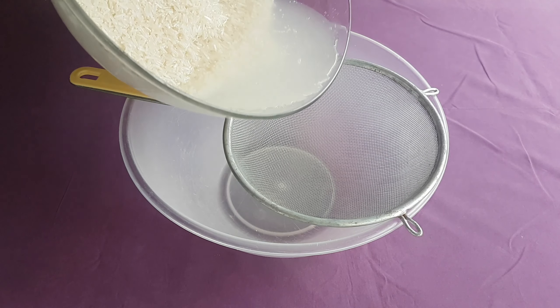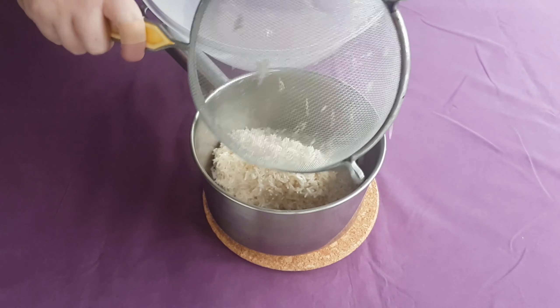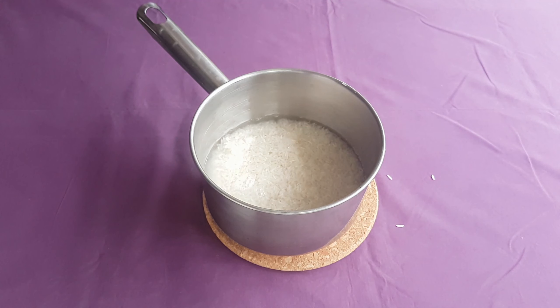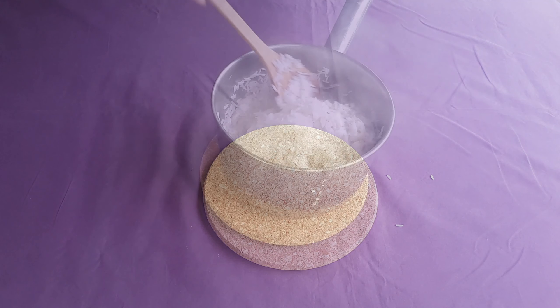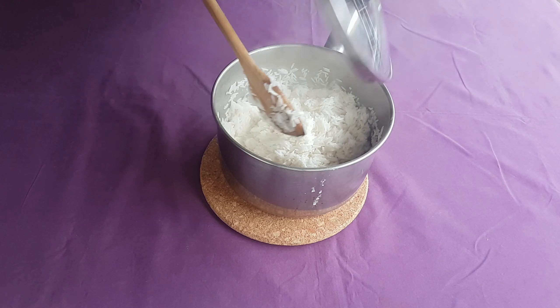At this stage, drain your rice and put it into a pot. Fill the rice up with some cold water until it's just about submerged. Place your pot over a high heat until the water boils, and let everything cook away until the rice is almost done, but not entirely. Take it off the heat and let it cool down.